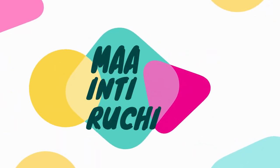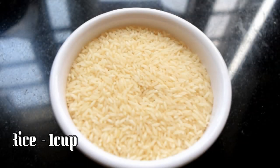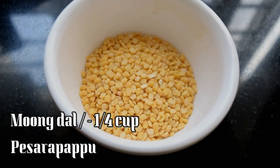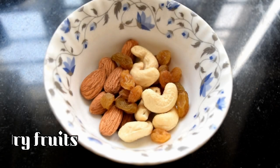Hello friends, welcome back to my channel, Mind Ruchi. Today we are going to make a recipe using 1 cup of fruits.